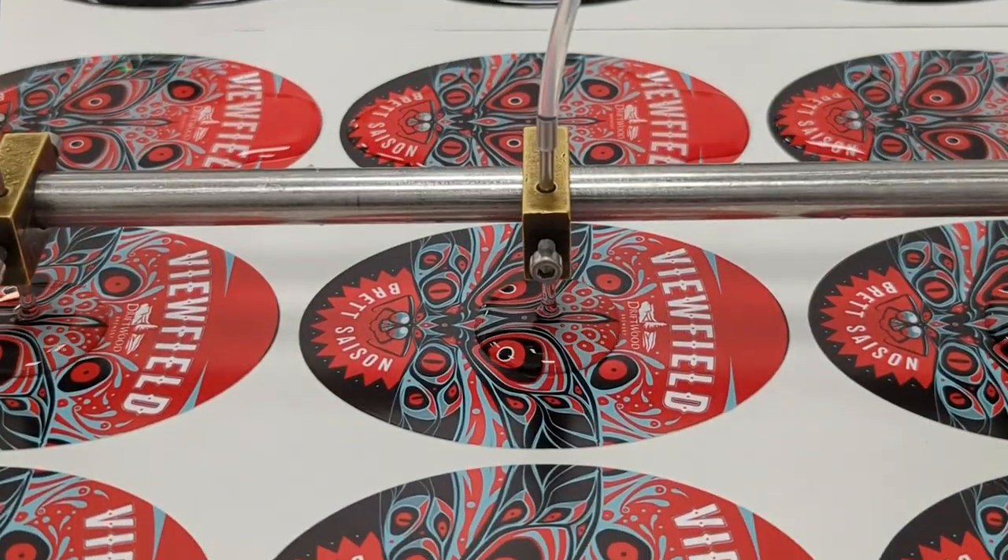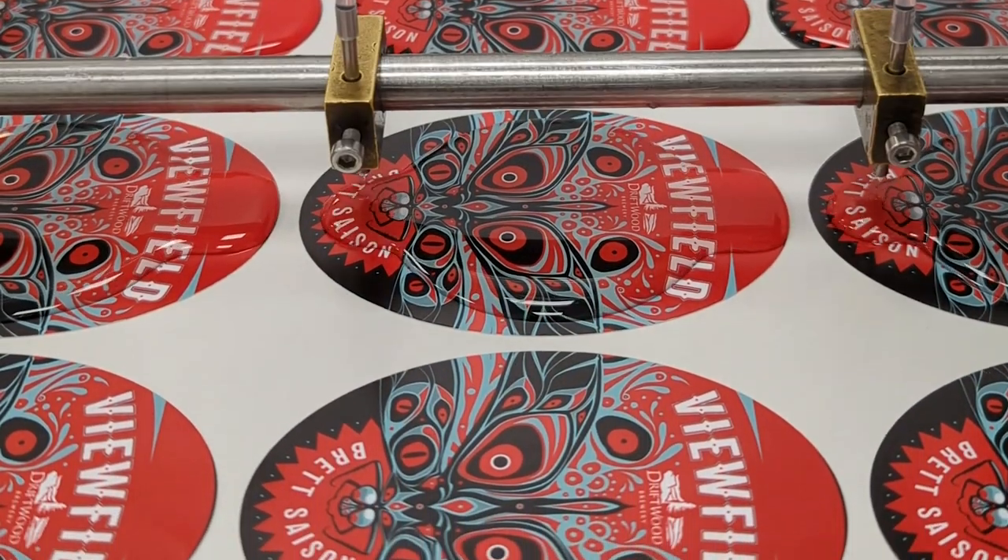Once they're printed and cut into sheets, we pour a special coating over each one to give them that three-dimensional domed shape.